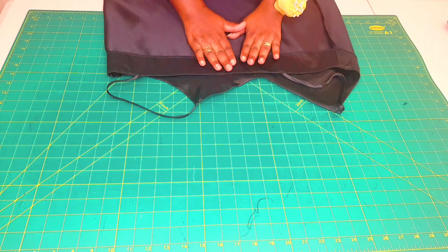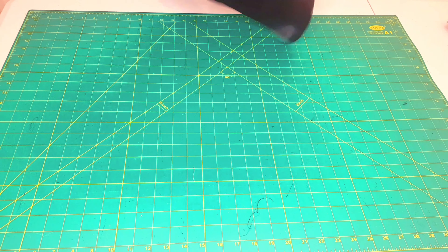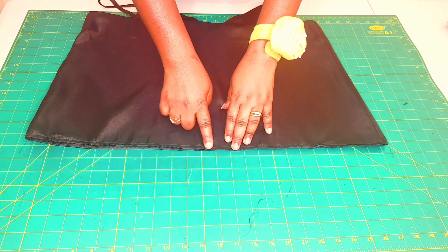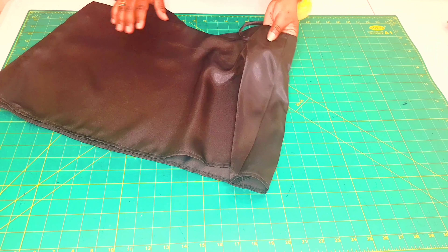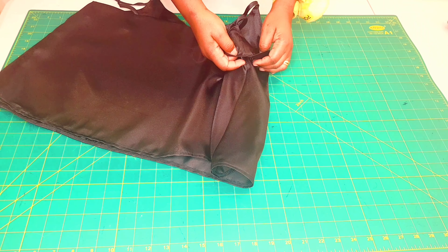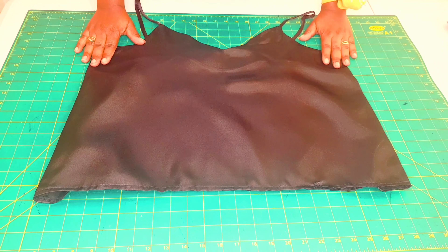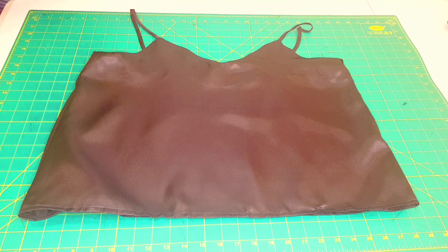All the understitching is done right round and everything has been ironed down nicely. Turn the top to the right side. The hem is a double turned hem, five millimeters. The final step is to do a stitch in the ditch at the side seams to attach the facing to the top so everything sits nicely. And my little camisole top is finished — I'm happy with the result. Thank you!